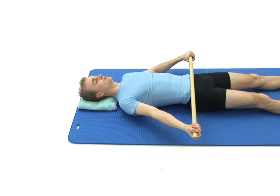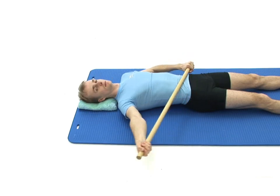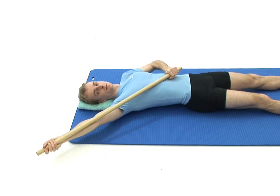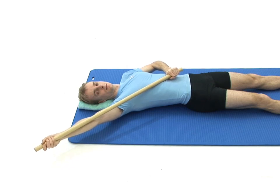Now with a tight grip, slowly push one arm out to the side keeping it relaxed as far as is comfortably possible, using your opposite arm and your broomstick to control the movement. Keep your arms parallel with the floor.